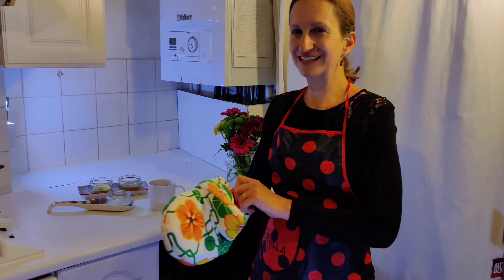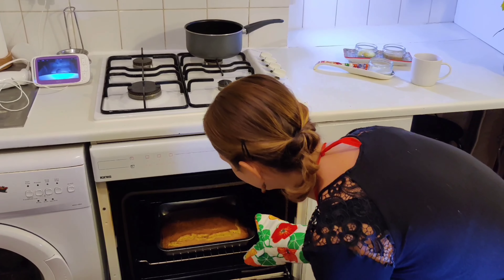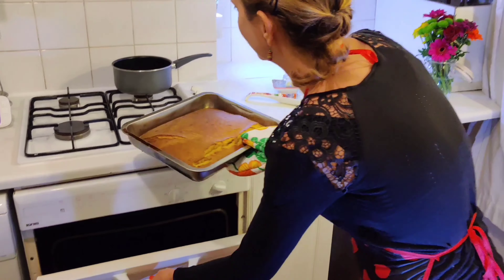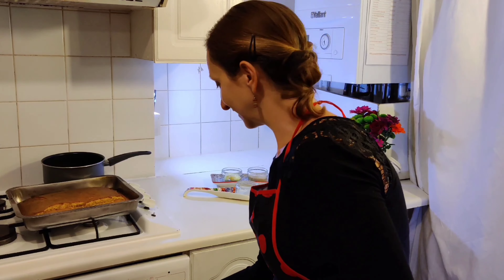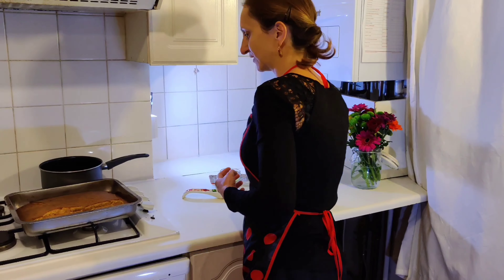I think it's ready. Let's have a look. Abre el horno. Sí, tiene una pinta deliciosa. Saca la bandeja con cuidado, no te quemes. Bien. Apaga el horno. Oh, impresionante.